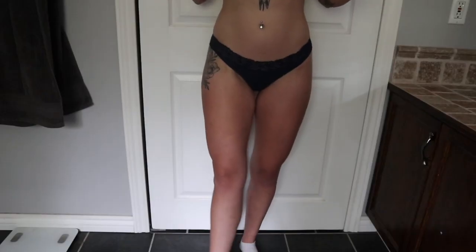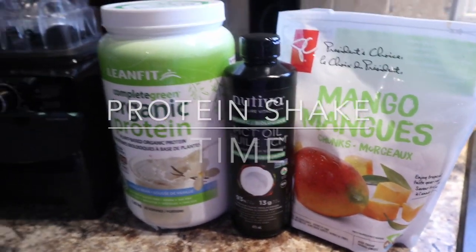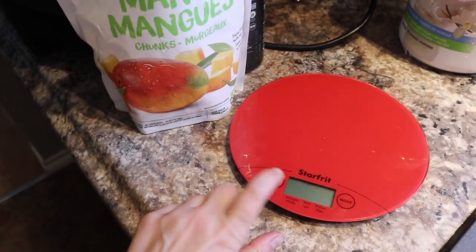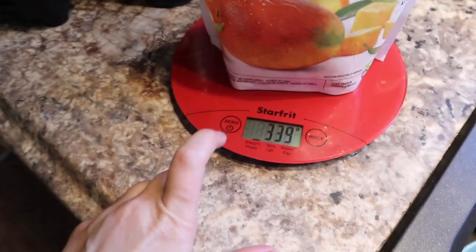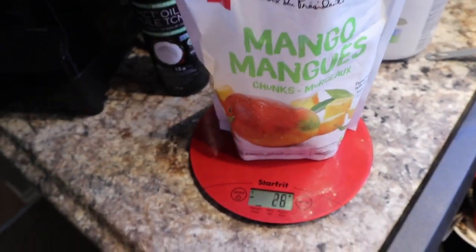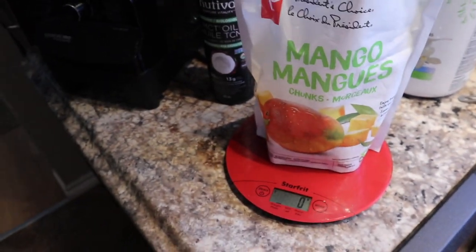A tip I use for a scale: I zero it out and place the entire package or bag on the scale, wait for it to load, then zero it out. Then I take the food — mango or whatever it is — out, and whatever the minus reading shows, like minus 26 grams, I know that's the weight. I find that easier and less messy than doing it the other way.